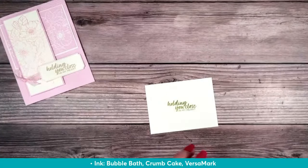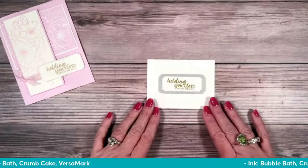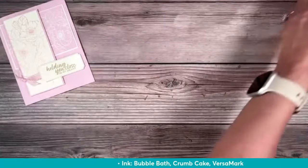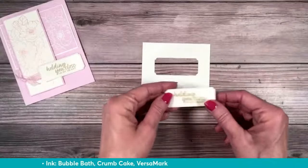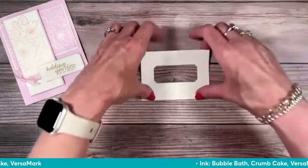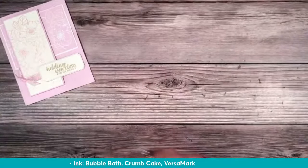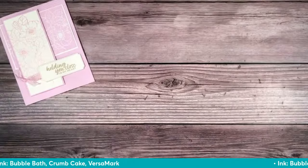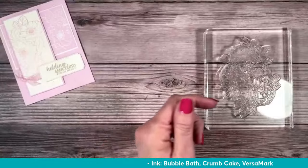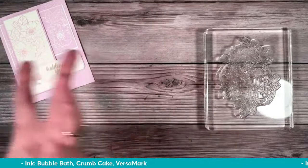I'm going to go ahead and die cut from the center of this with that die. If you didn't have this die, you could just do this with a scrap of cardstock. I did go ahead and did that in advance — the little label with the stitching was really cute. So we've got that ready. We are going to emboss.